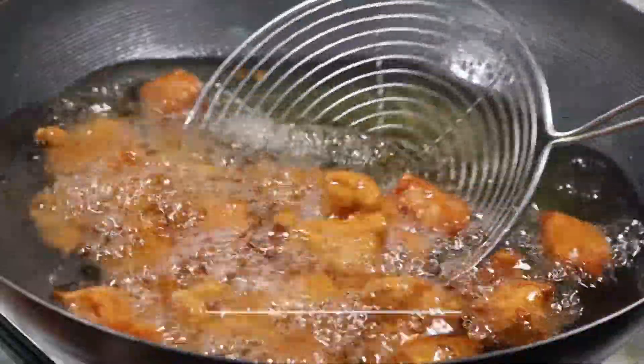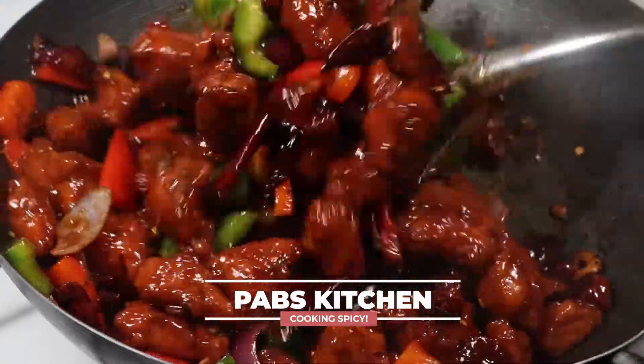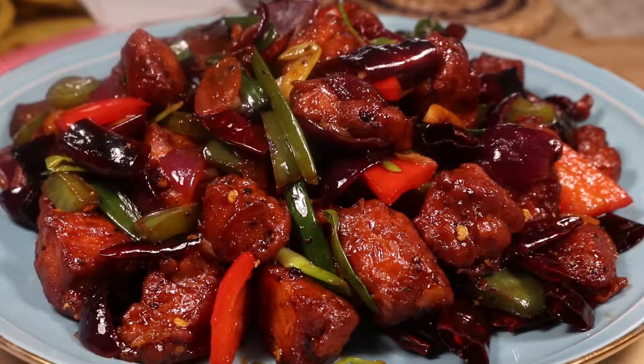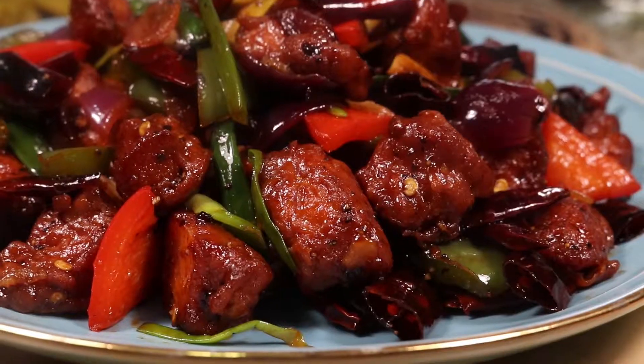In this video I'm going to show you how to make a dry and spicy version of chili chicken, which is a really easy to make and comforting dish with an explosion of umami flavor that can be everyone's go-to meal. Hi, I'm Puffs, welcome to Puffs Kitchen, let's get started.